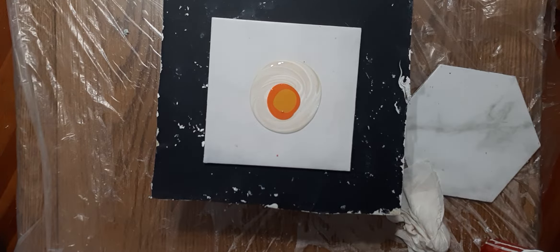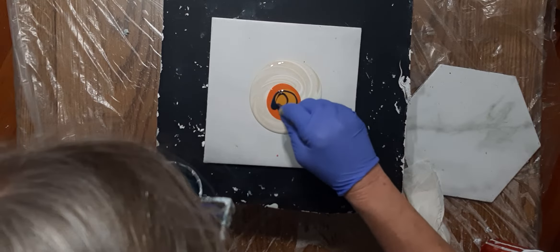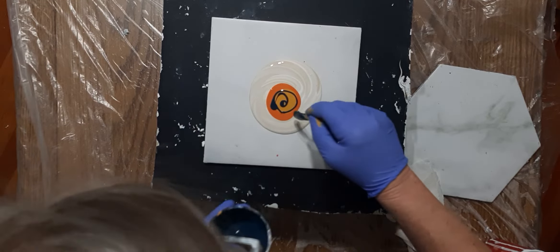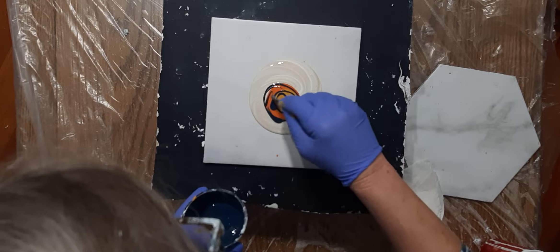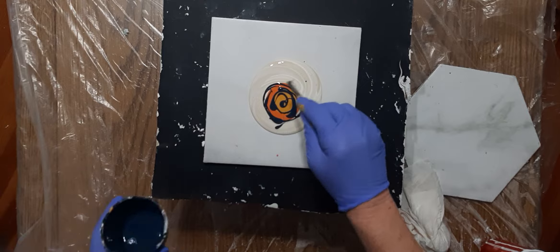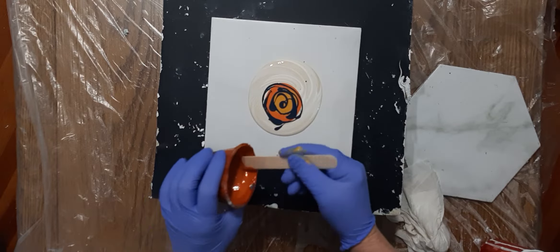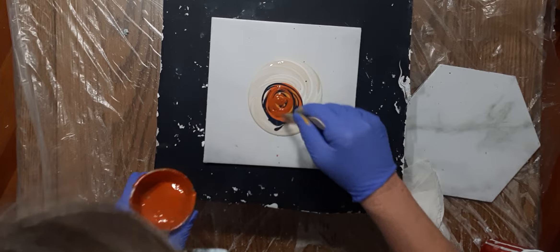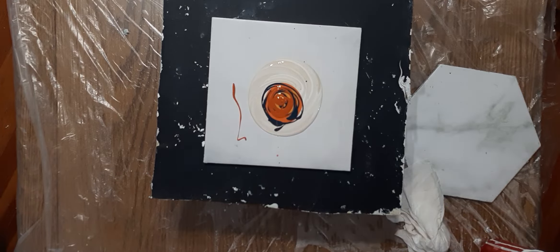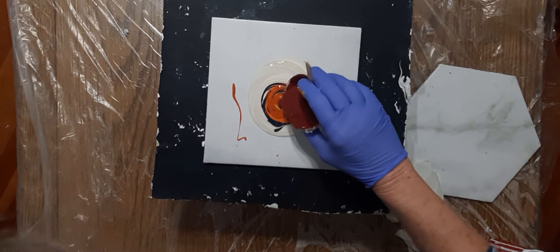This one is new to me — it was an accident. This is Atelier Blue Black, which I've never used before. I grabbed it thinking I had black; didn't have my glasses on, all I saw was 'black.' First pour I used it: oh my god, that's not black! But it's beautiful — a beautiful blue-black.